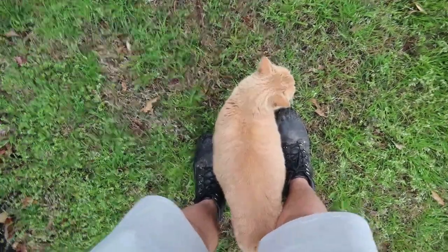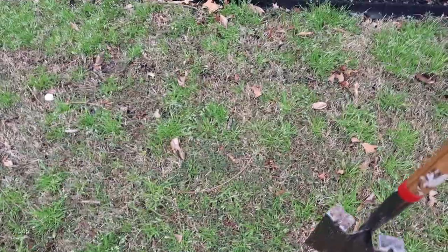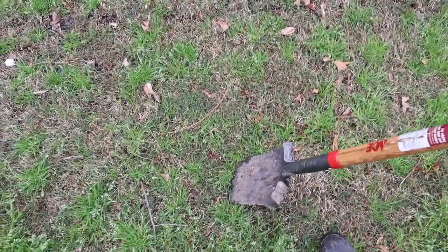With that being said, I'm going to jump right into the video. Say hello to the little cat — this is Patrick, this is not my cat. So here we are in the grass. We're going to be trenching with this shovel — it's a spade shovel. Do not trench with anything else.